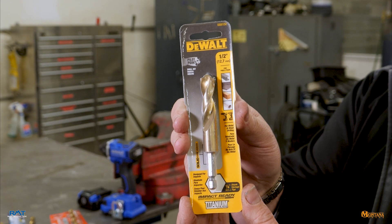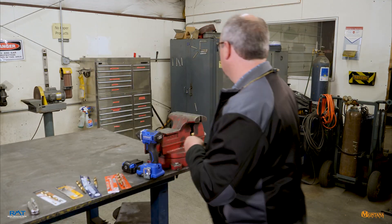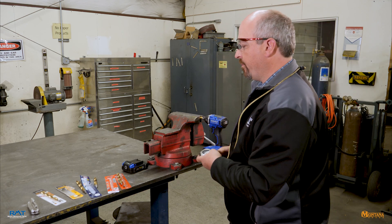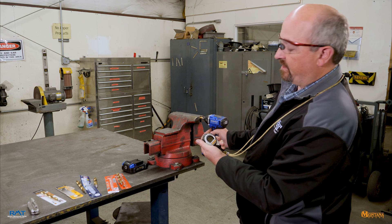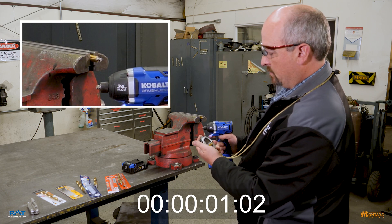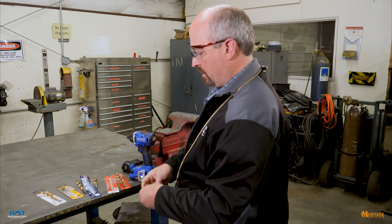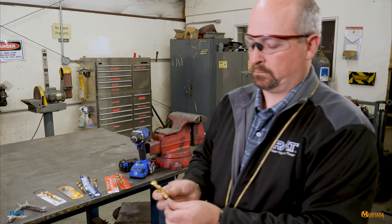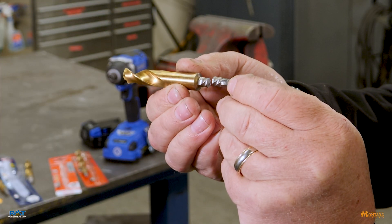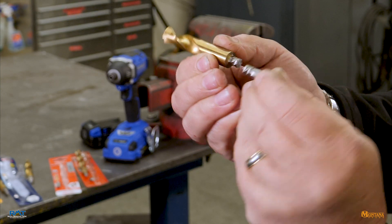Up next: DeWalt. Reset the stopwatch — 10 seconds. Well, that ended quickly. There's DeWalt's shank — quite a bit of twist to that, probably in excess of 120 degrees of rotation before shear failure.